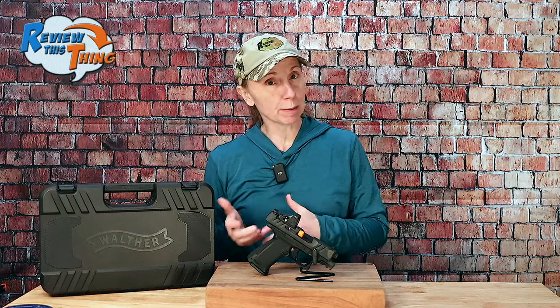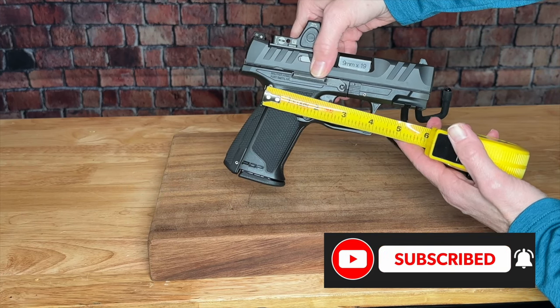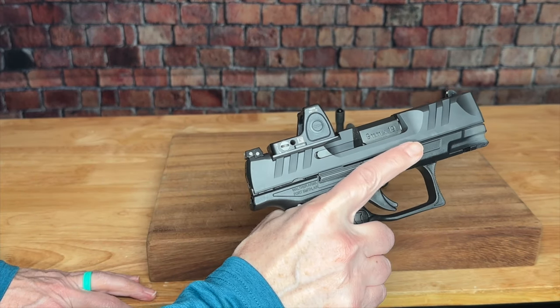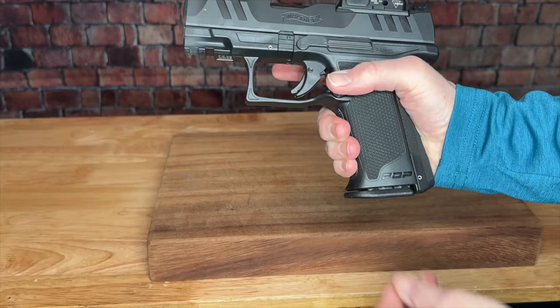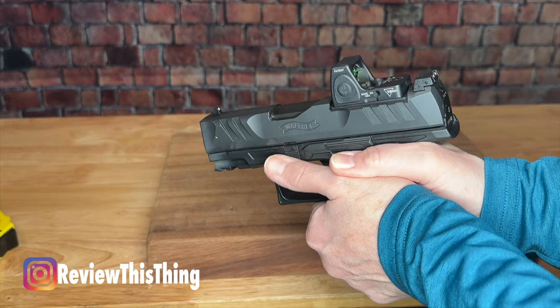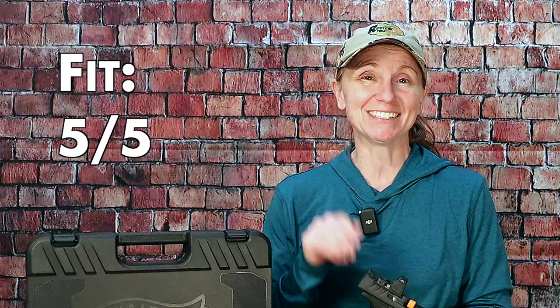Because of the grip angle, I feel like recoil is very manageable and not uncomfortable at all. It has a decreased trigger reach at just about two and three-quarter inches, and I'm able to get the whole of my finger flat against the trigger, which makes it pretty easy to squeeze. Reaching the mag release is also easy — I can hold it in my natural shooting position and reach the release without having to adjust my hand. Overall, the Walther PDP F-Series fits my hands better than most other handguns I've tried, so I'm giving fit a five out of five.